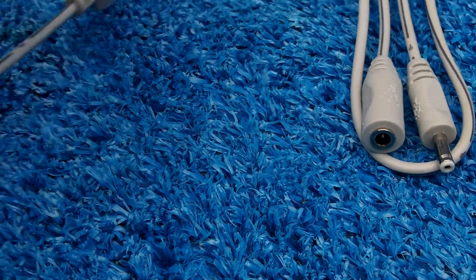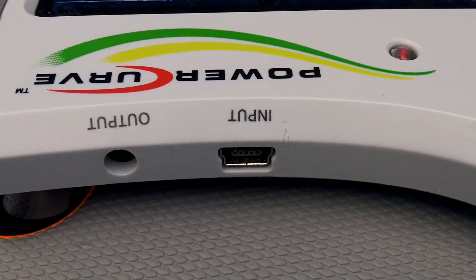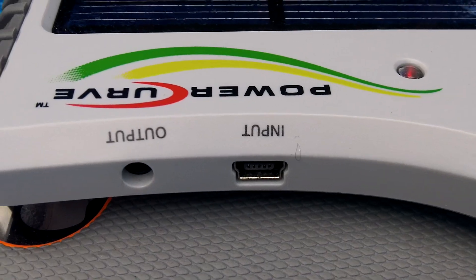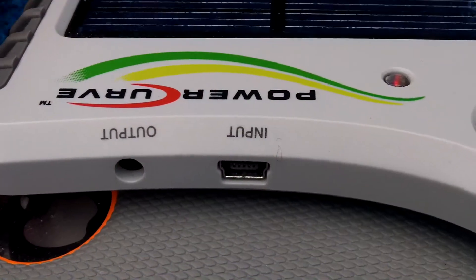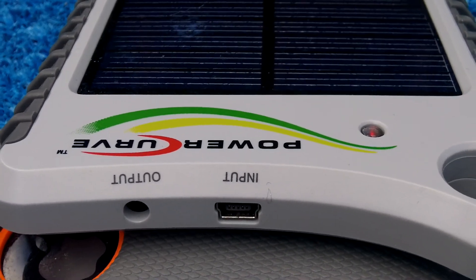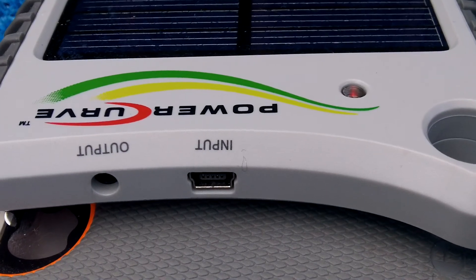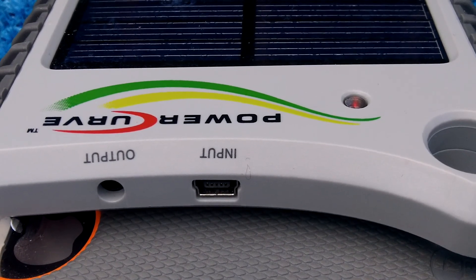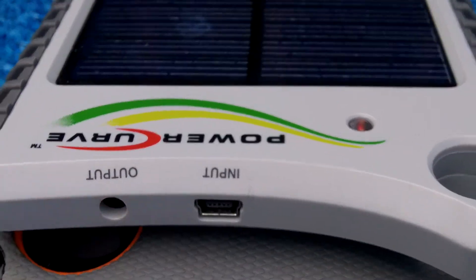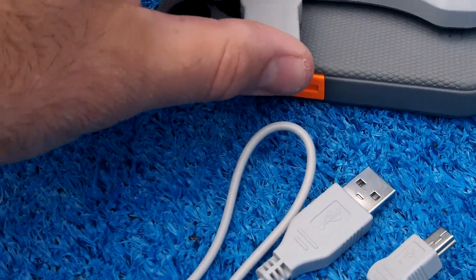This cable here is your input cable where you can plug into a USB port and charge the battery that way if you don't want to put it out in the sun. I put this out in the sun and it took about two hours to fully charge. Unlike the better models, the diode always stays red no matter what — it never goes green when it's fully charged, so that's slightly disappointing.